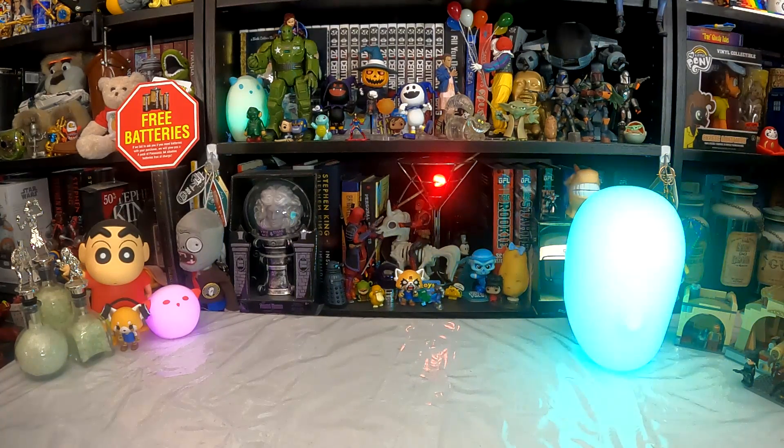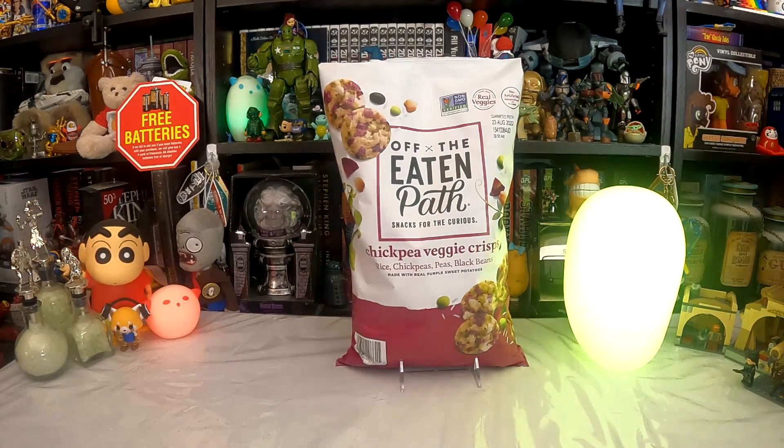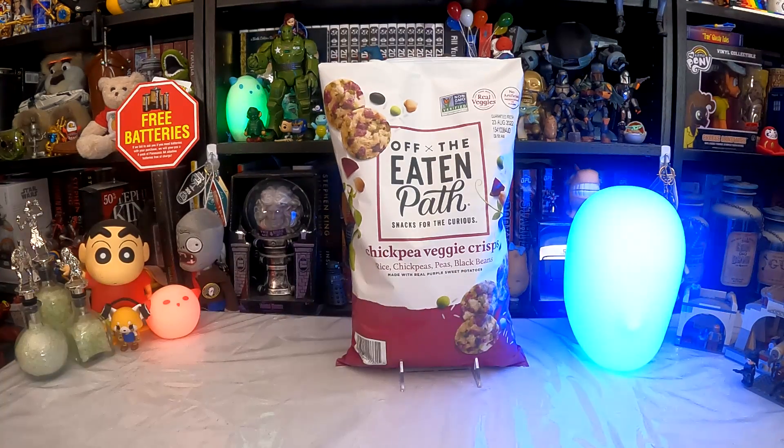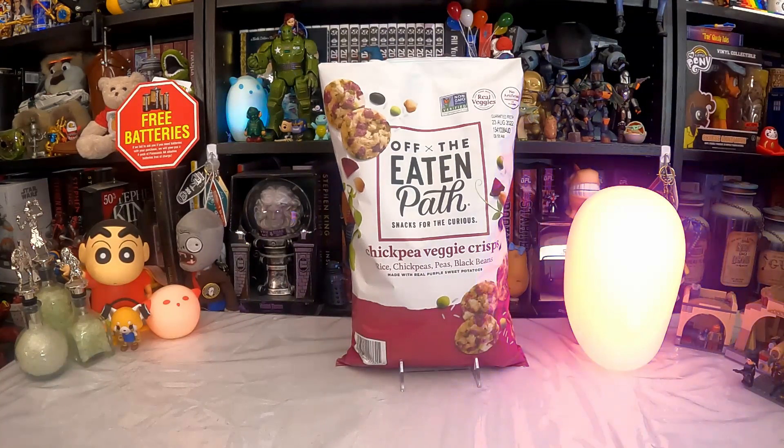Today we're going to go off the eaten path, looking for healthy alternatives with Off the Eaten Path snacks — the curious chickpea veggie crisps, made with rice, chickpeas, black beans, and real purple sweet potatoes. Not a huge fan of the last ingredient, but we thought we'd try a healthier option, or at least something that pretends to be healthier.